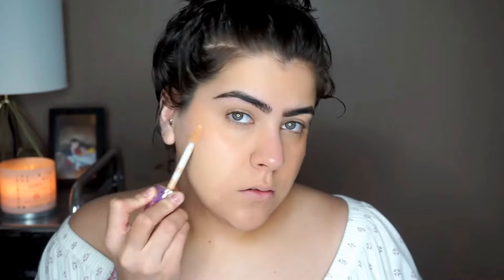Now moving on to foundation, I'm taking my Tarte Shape Tape Hydrating Foundation in the color Light Medium Honey.